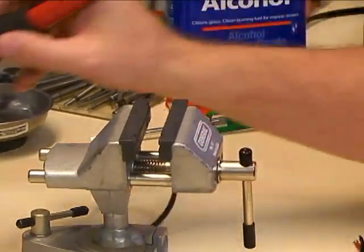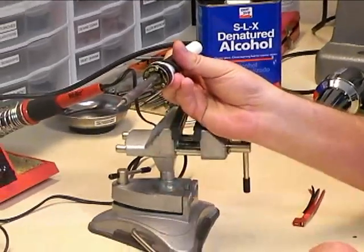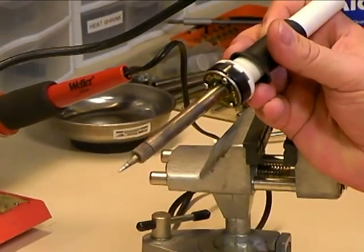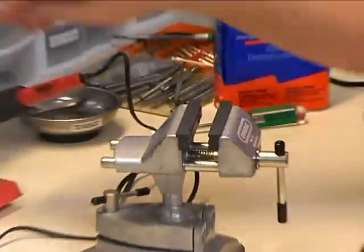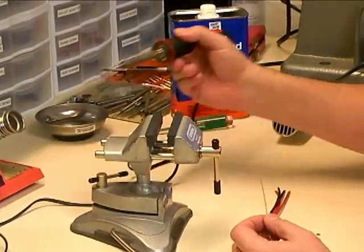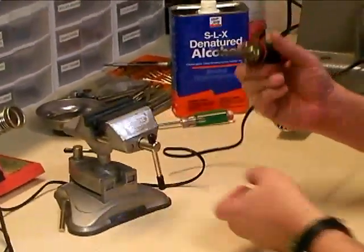If you use a smaller soldering iron with a small point like this one has, you're not going to be able to get the parts hot enough very quickly and you're going to be in there way too long — you're going to melt the plastic. So that's why we're using the soldering iron with a wider chisel tip. And again, you always want to wipe your soldering iron on the sponge and put a fresh coat of solder on it before you do any soldering.